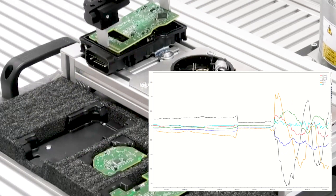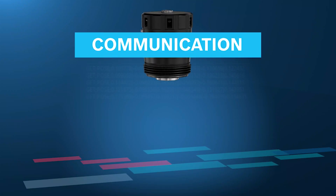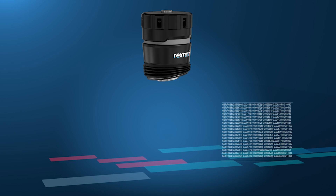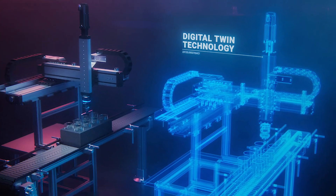This intelligent compensation device measures a variety of data points including positional deviation in all six axes, acceleration, temperature, and so much more. This data can be used to create a digital twin of your entire process.